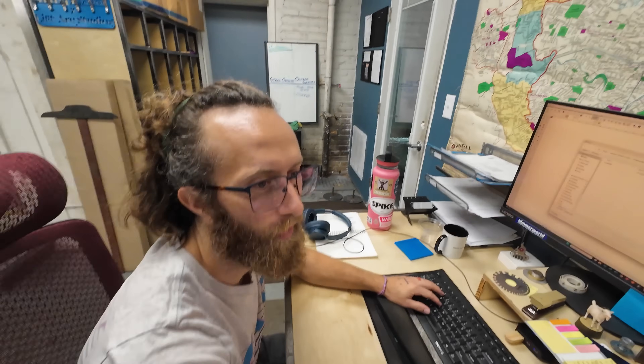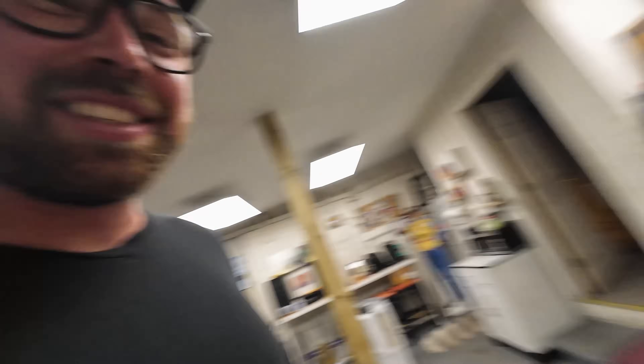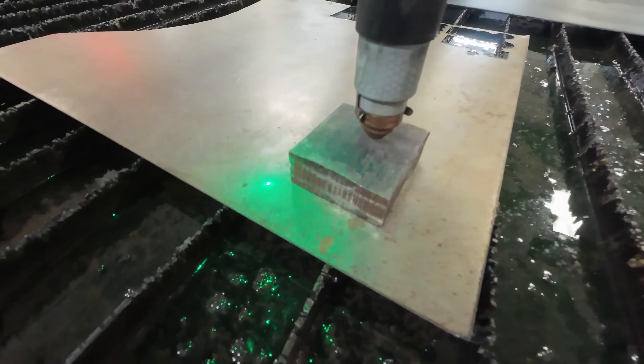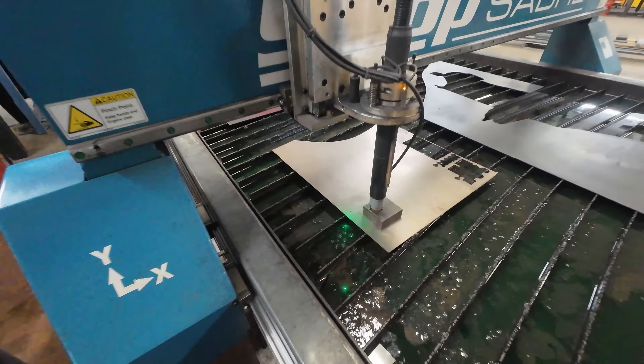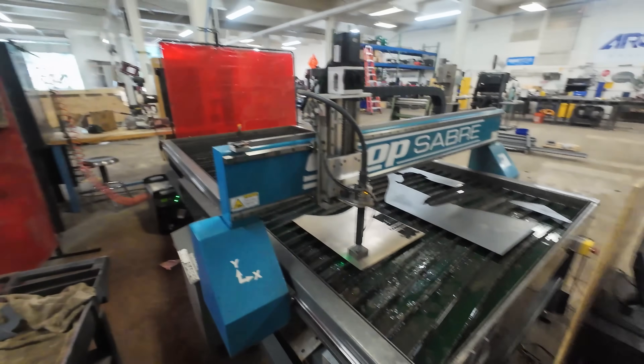What's the kerf offset on one inch? 0.117 — it's big enough where you can see it. We've got only a three by three by one inch block that I've used for spacers. One inch thick, three by three. We've got the 105 amp tip on there and the Hypertherm 105 is turned on.